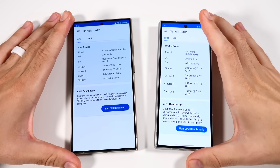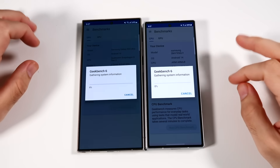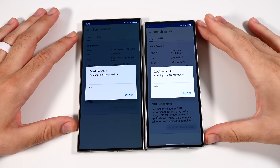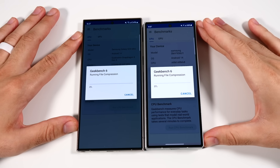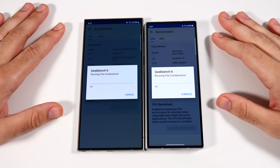Before the app test, I'm going to run the Geekbench 6 test first on the main screen for both phones. Both are running Android 14, both have Snapdragon 8 Gen 3 chips, both have 12 gigabytes of RAM and the same GPUs. I'll be back when they're done.